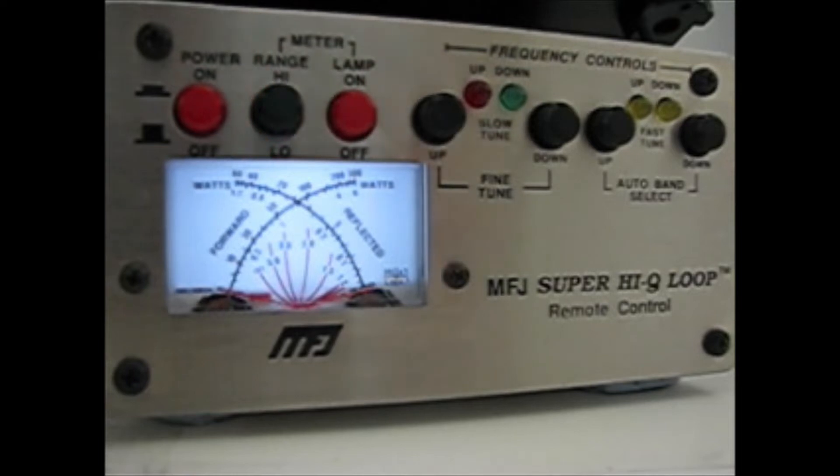So here we go with how we set up the remote control on 40 meters through to 15 meters. It's similar for the higher bands as it is for the lower bands. The most important thing to remember is you only use five watts — no more — otherwise you can hurt the controller.